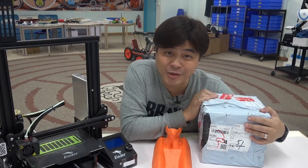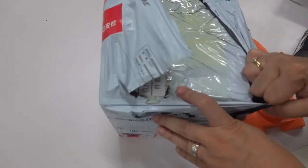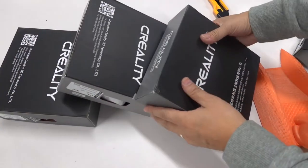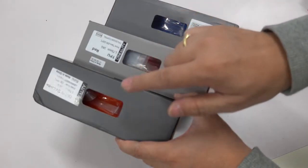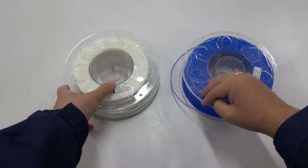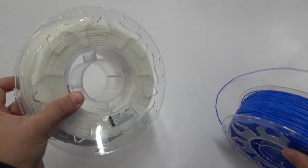Today I received the material sent by Clarity. Maybe TPU is not as widely used as PLA, so Clarity didn't give me many colors — this time I received blue, red, and orange. Comparing the texture of PLA and TPU, you will find that TPU is much softer. No sound when shaking, but shaking PLA will make a sound.